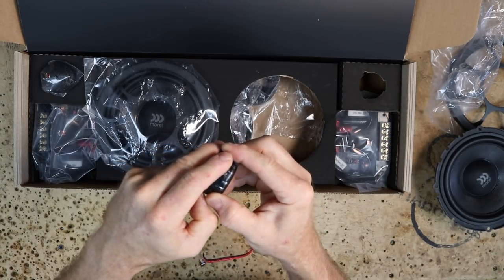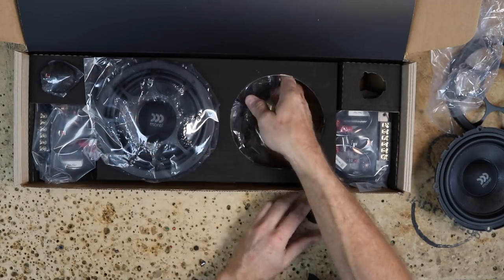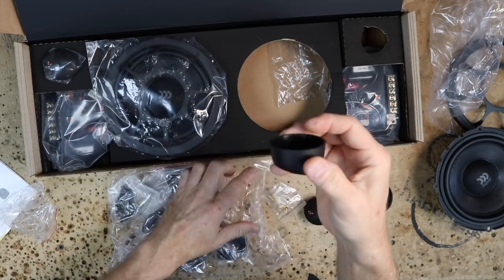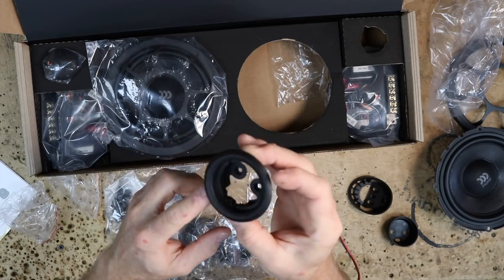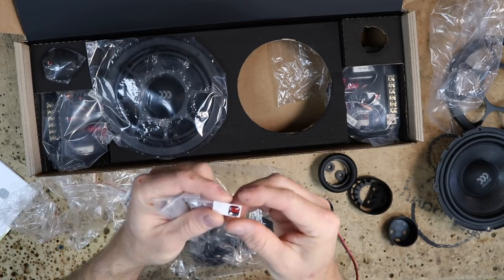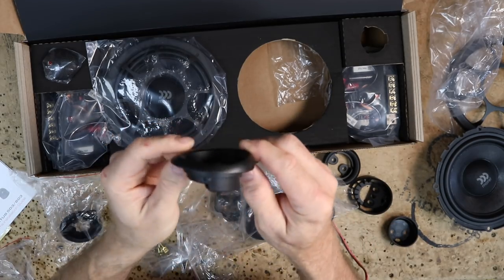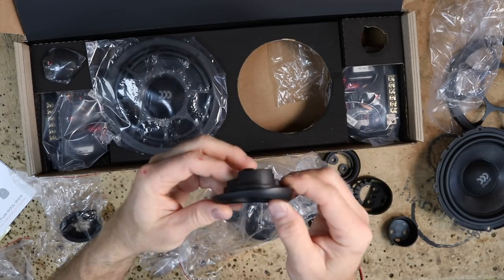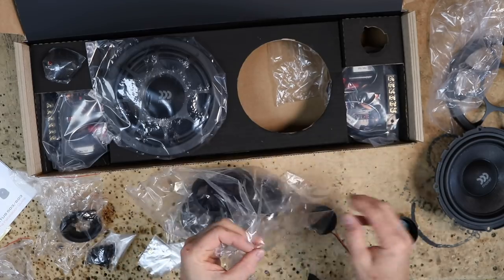It comes with a tweeter that has a removable grill with a little cover so you don't have to worry about anyone putting their finger on it. There's a bag of mounts — an angled mount, a smaller angled mount, standard mounts, and a flush mount which we'll use to mount into the dash. There's also a bag of screws, bag of terminals, and little stickers for the grills. There's also an angled flush mount designed to sit flush but with the tweeter at an angle — similar to older Honda style aimed toward the driver. Tons of tweeter mounting capability.